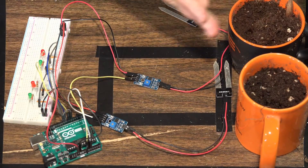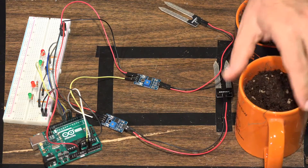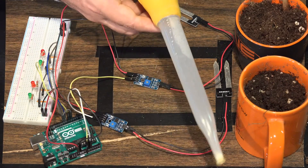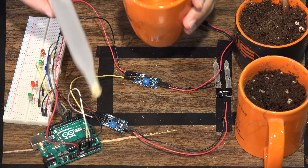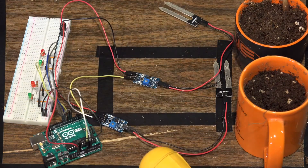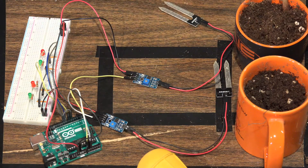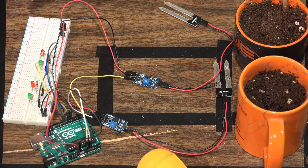To simulate two different pots, we have one cup full of dirt and one Eli the Computer Guy cup full of dirt. To show that these are dynamic sensors, we have a turkey baster and water — one of the very few times you should have water anywhere near your Arduino project. One of the soil samples is reading up near about 400, so the red light will turn on showing the soil is dry. I'll use the turkey baster to add water, then we'll see the value go down and the light turn green to show the soil is wet enough.